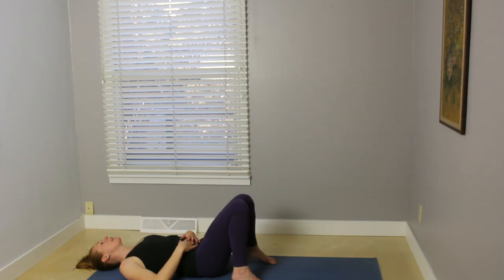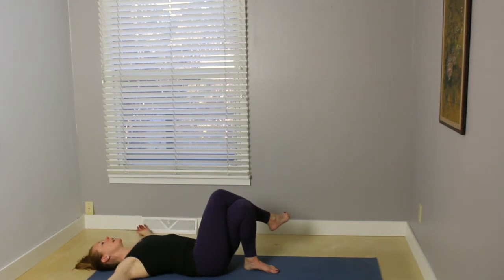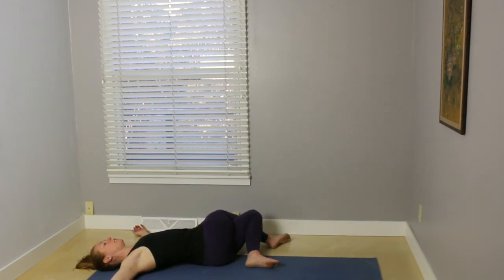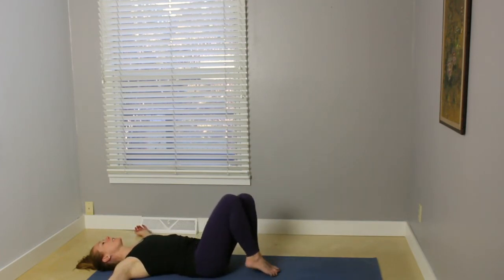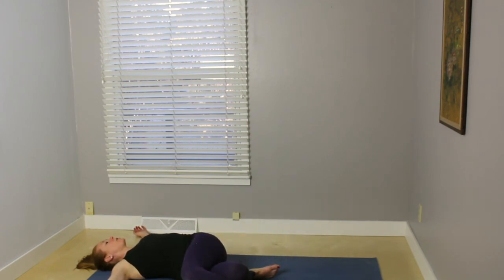On your inhale, gently walk the feet back in line with the hips. Cross your right leg over the top of your left leg. Reach the arms out into a T. On your exhale, release your knees over to the left, coming into a reclining twist here, supine twist. Soften that right shoulder down. Inhale, come back to the center. Unwind the legs. Cross the left leg over the top of that right leg, and then release the knees over to the right.